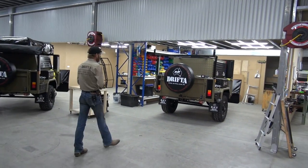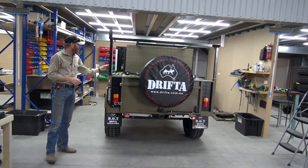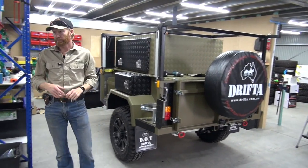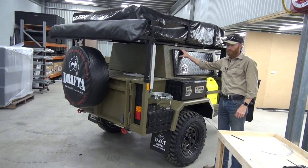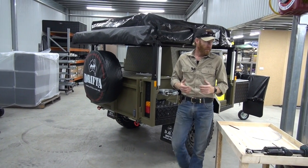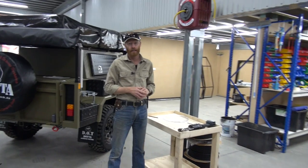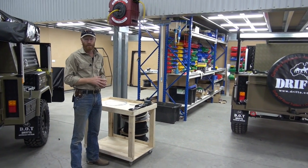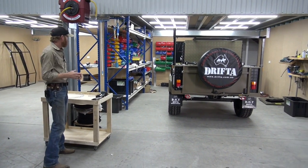We've got two fitting bays. You can see here a couple of Dot 6 Armies. This is a Dot 6 Army but it's got a medium canopy — a little bit of a higher canopy. And this one here is a Dot 6 Army with the standard canopy. Apart from that they'll be the same trailer. The Dot 6 Army has been a really popular trailer and it probably accounts for about half the trailers we're doing now. Now that we can fit two at a time, it sort of doubles our production in terms of fitting.